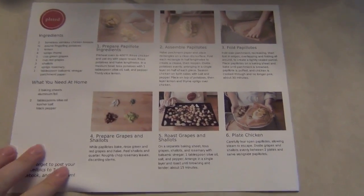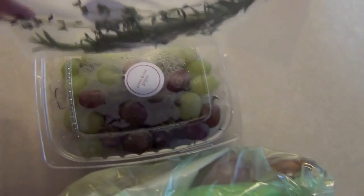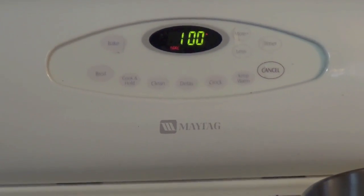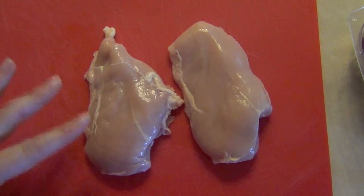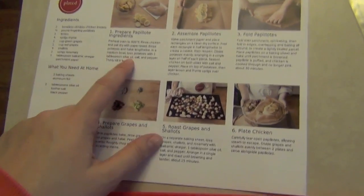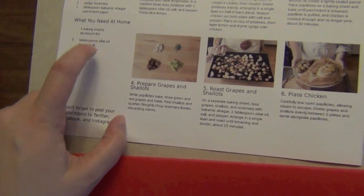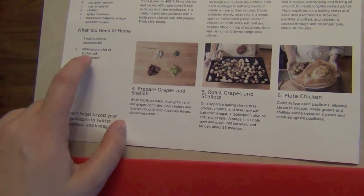We're going to do the chicken en papillote. So we got grapes we're going to roast, all this stuff, and the chicken. We've got the oven preheating to 400 degrees. The chicken is double bagged — it's in a Ziploc bag and then individually wrapped, so that's nice. The chicken has been rinsed and dried off with a paper towel, and now I'm going to start prepping the potatoes. The only things you have to provide at home are two sheets of aluminum foil, some olive oil, and salt and pepper.